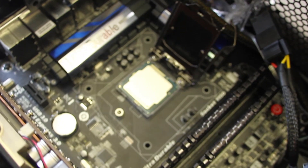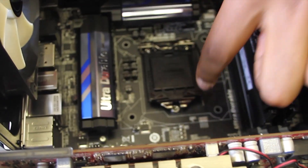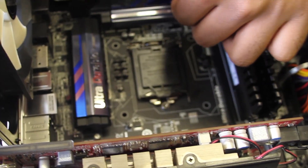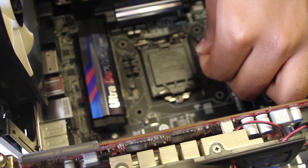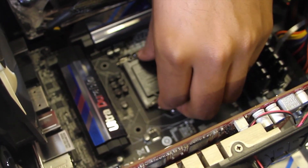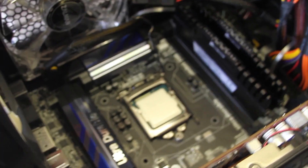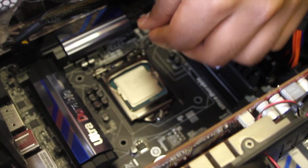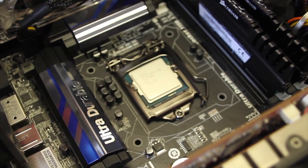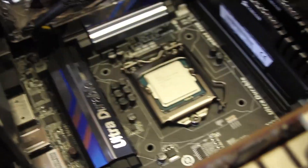With the CPU aligned, push the latch back over. The plastic cap should just pop off and release on its own as you apply pressure. And just like that — the CPU is installed. Pretty simple and easy to do; you just have to be careful not to touch the contacts.